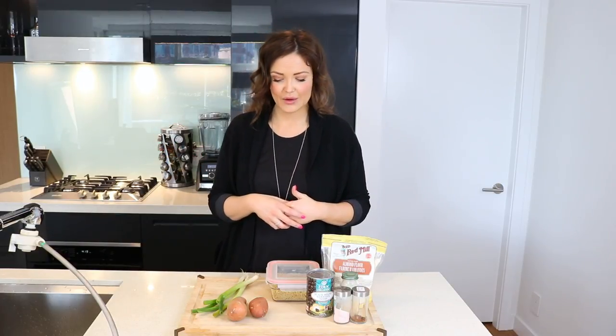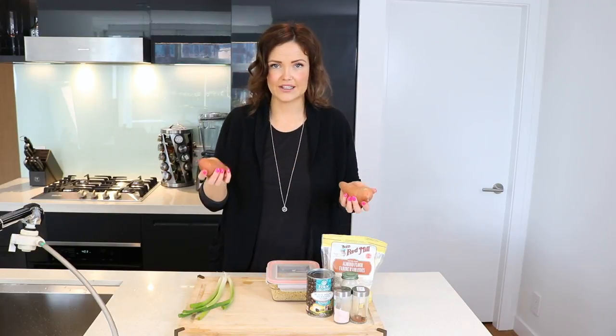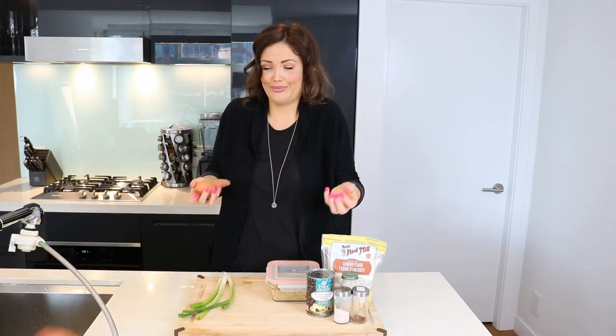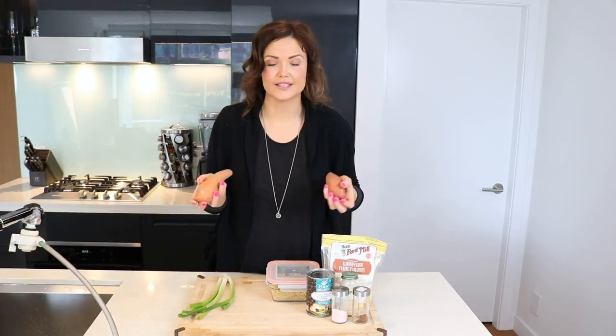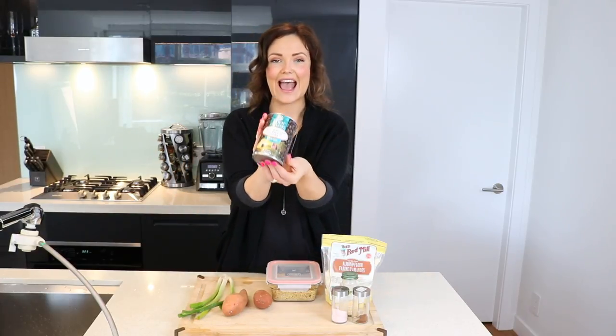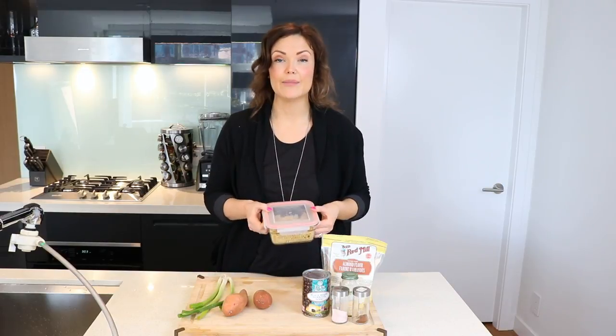For today's recipe you're going to need some green onion, some sweet potatoes — either two large sweet potatoes or four small ones — a can of black beans, and for spices: some sea salt, some chili powder, some onion powder, and garlic powder. We're also going to need either a cup of cooked brown rice or quinoa.